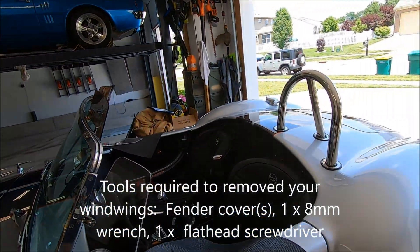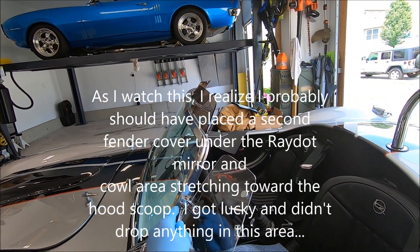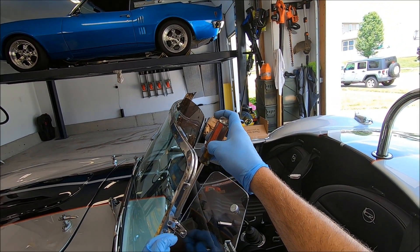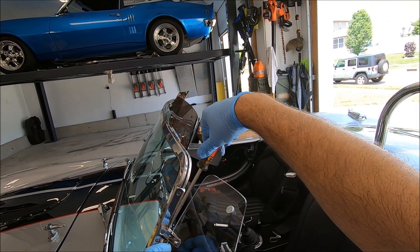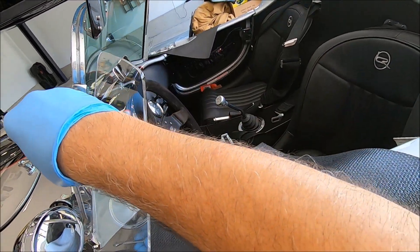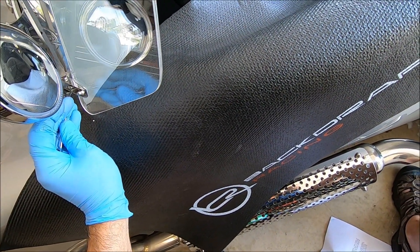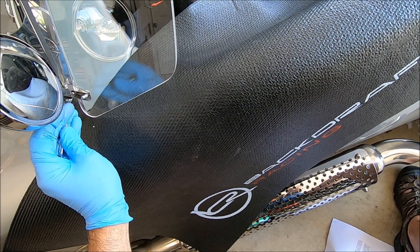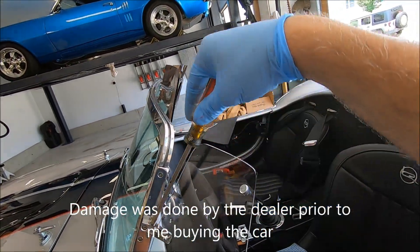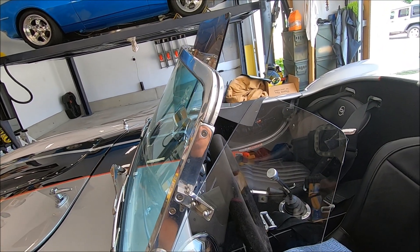Make sure the fender cover is covering everything, and use an eight millimeter wrench to remove the top one first — but not all the way, just enough so I can remove it by hand. You don't want both hands on tools when parts come apart. I'm using a screwdriver with the appropriate blade size for these screws so I don't get any rounding.